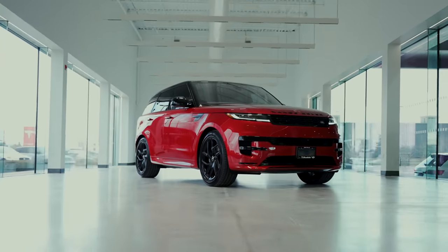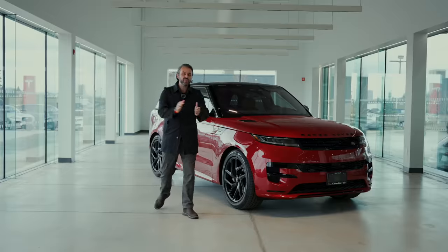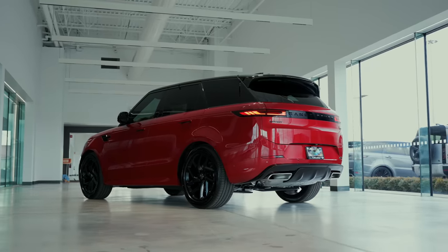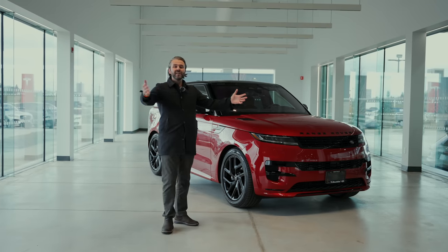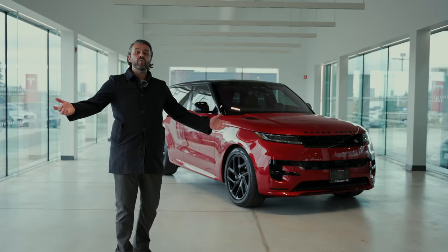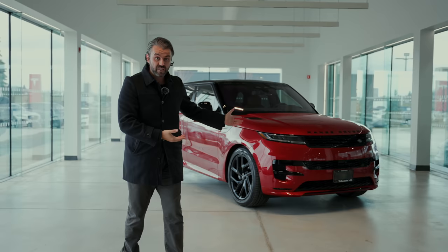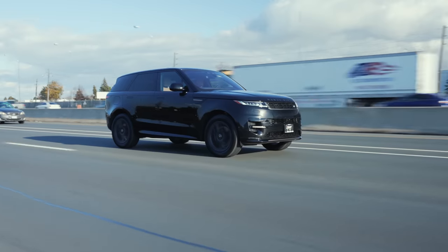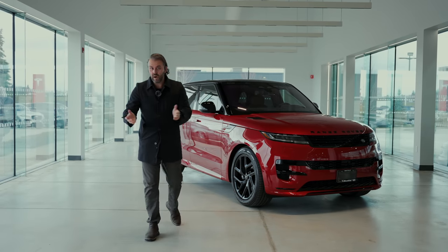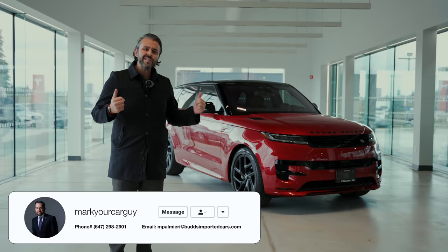In here we have the new 2023 Range Rover Sport. This thing is pretty special. Special thanks goes to our good friends at Bud's JLR for allowing us to shoot this beauty indoors. They have an indoor showroom that we're going to use today to show you everything you need to know about the new Range Rover Sport. Check out the link in the description if you want to come and take this for a test drive — they do have a demo available. But there's a shortage right now, so things move quickly. Special thanks also goes to Mark, who was kind enough to help us for today's video and arrange everything. With that in mind, let's start talking about this beauty.